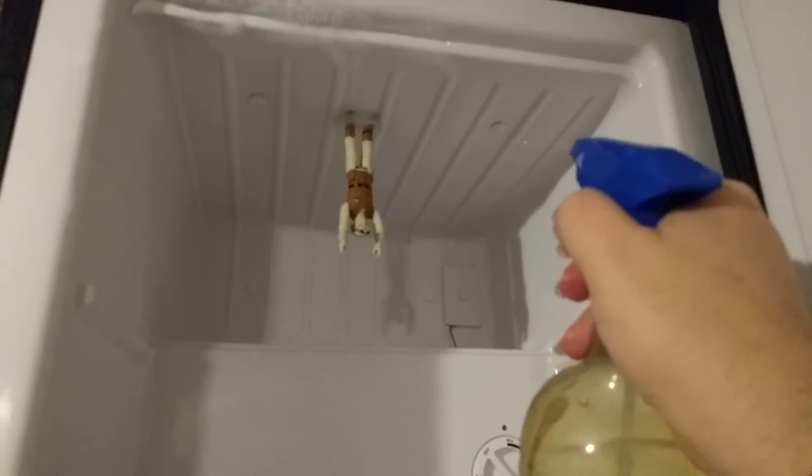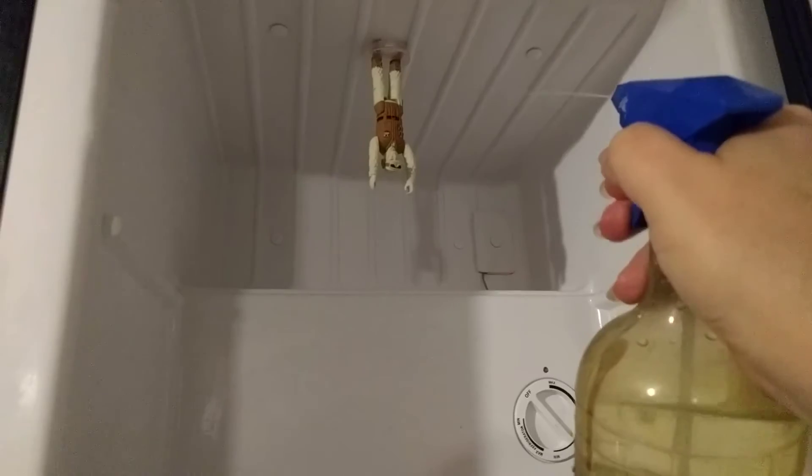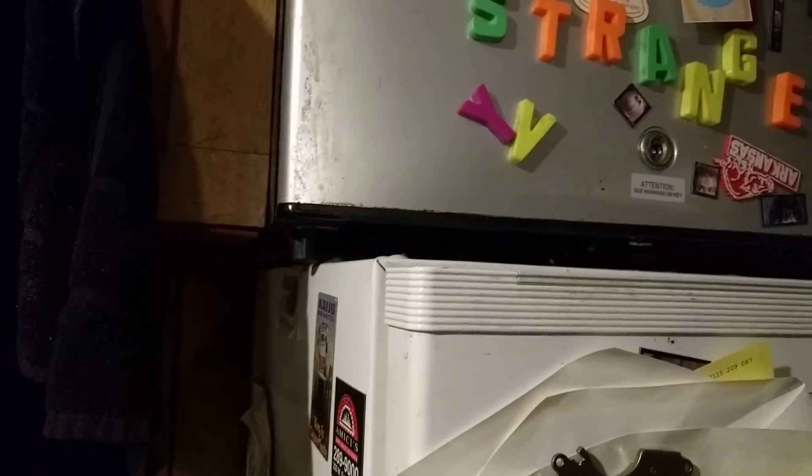And now, for the icicle effect, I'm going to spray a little bit of water around a few times a day for a week or two. And then I'll show you the final result.